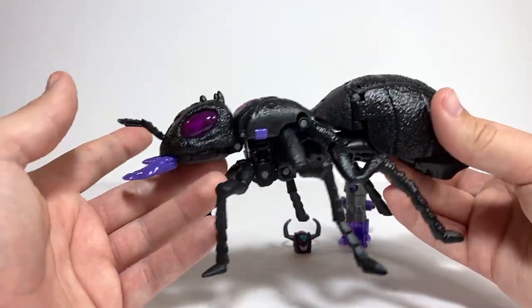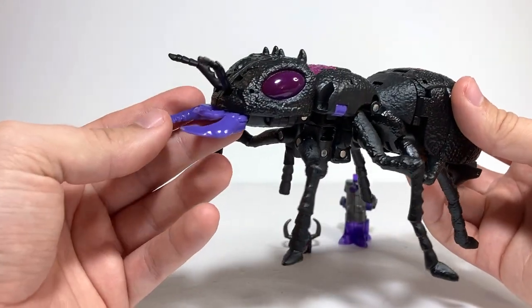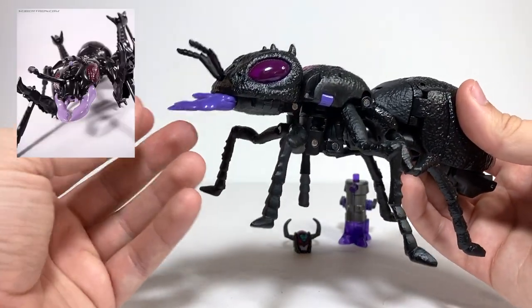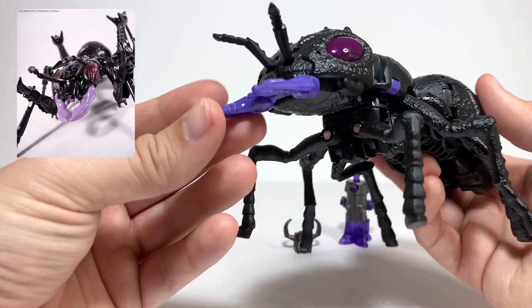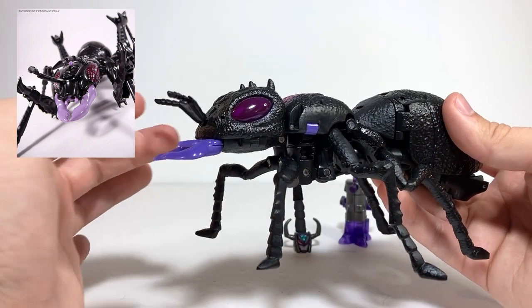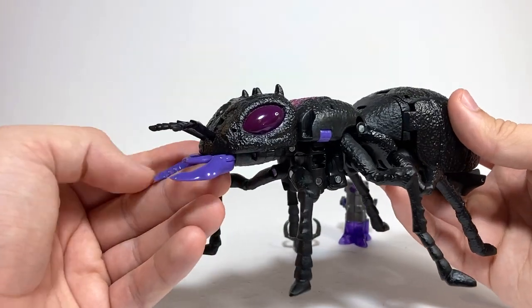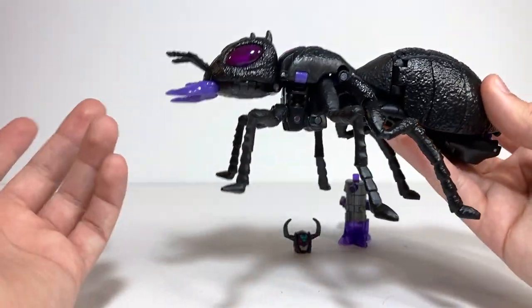One of the big things about this figure that I think they didn't really hit the mark with is the shade of purple they used. It's much more vibrant and saturated than the original Antagony had. The original Antagony was a very, very pale, almost just a purplish tinted gray. I do think that you lose a little bit of that nice color scheme with the black when it's actually just a much more vibrant purple. It's not the end of the world — I just wish that the plastic color came out a little bit differently.